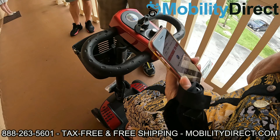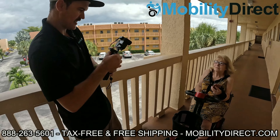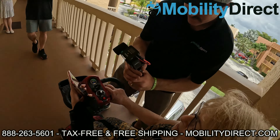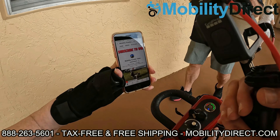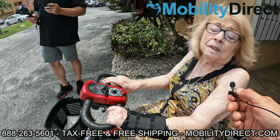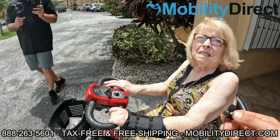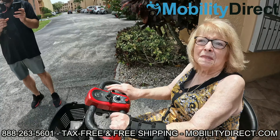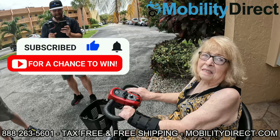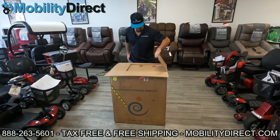We're here with Gloria, and she's got her scooter that we're donating. All she did was subscribe to our YouTube channel about a year ago. She said it's a godsend — it's a miracle, really, she needed it desperately. We really appreciate those kind words, Gloria. It's pretty easy — all you have to do is subscribe. We're doing this every month now, so if you know somebody else that could use one, please tell them about it.